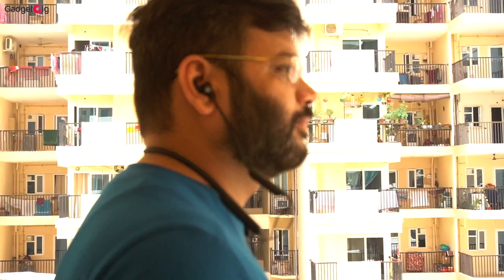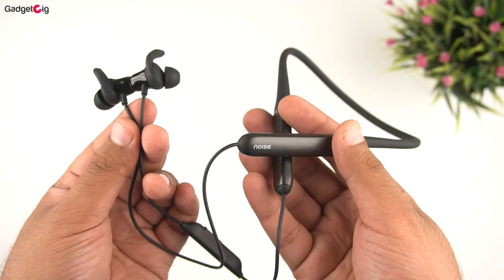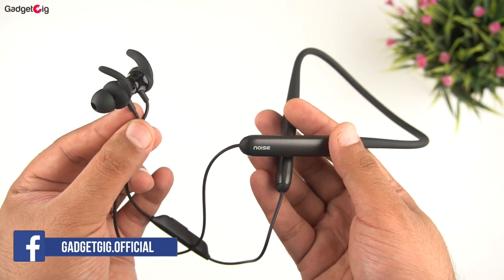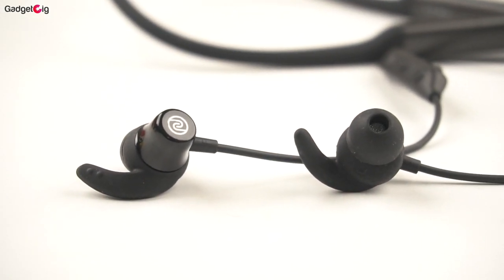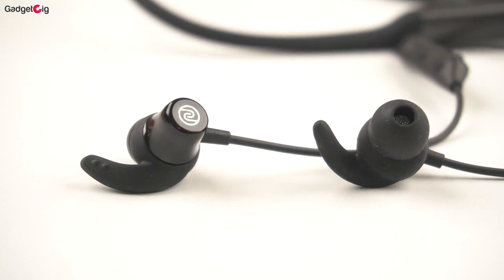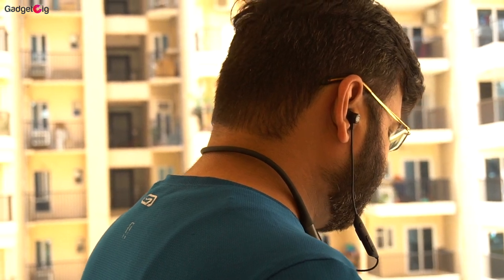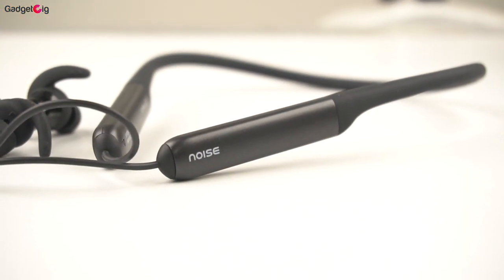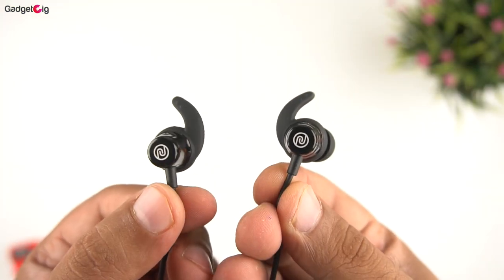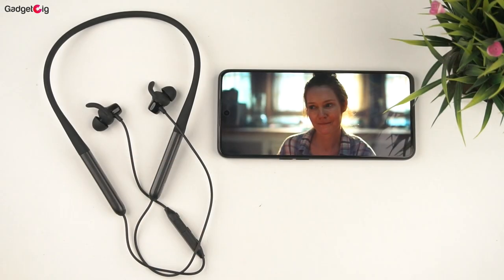Overall, the Noise Xtreme Bluetooth neckband offers good design and build quality. The performance is very good for music, movies, and gaming. The sound output is one of the best I have tested at around Rs 1500, and if you are a bass lover you will find the performance excellent. Dual pairing is also an added advantage. If you are looking for a budget neckband for daily usage and gaming, we highly recommend the Noise Xtreme.